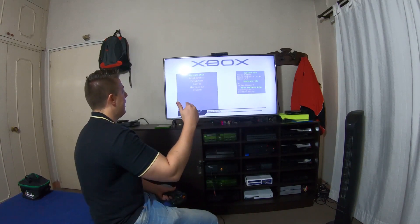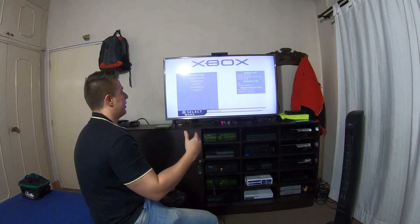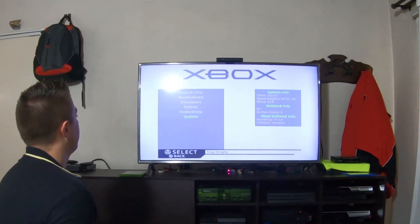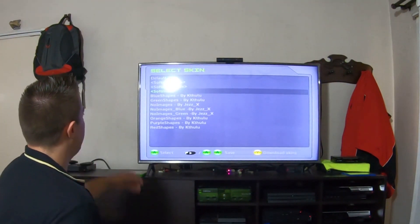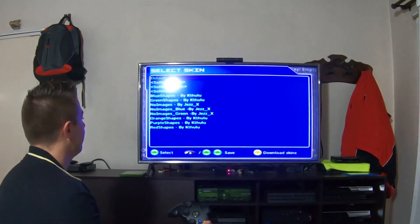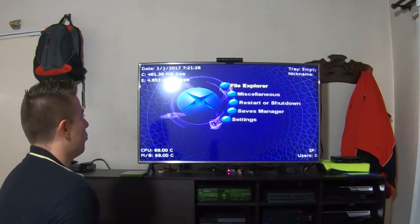Another thing I like to change is the skin, because I prefer not to use the default one. To do that, we go to System, then select Skins. Right over here we choose the default skin option and press A. And that's it — this is the new skin we selected.